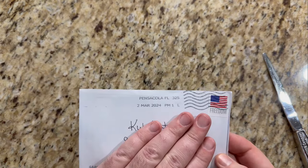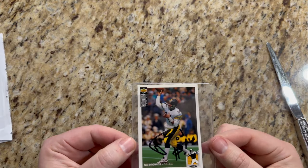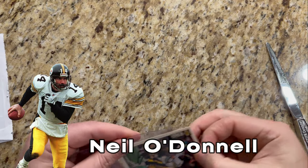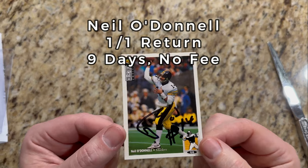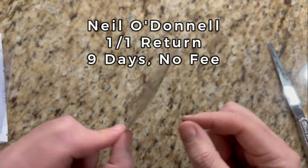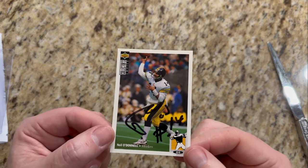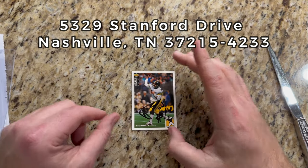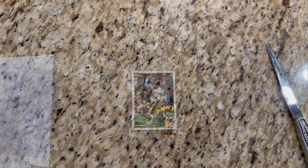Our sixth return came back on the sixth from Pensacola, Florida. We've got former Steelers quarterback Neil O'Donnell with a one-of-one return — a very quick turnaround. He signed it in black and added his number 14. It appears he has a one-card limit, so if you're sending to Mr. O'Donnell, just send one at a time. I sent him a 1994 Collector's Choice card — I thought it would look good with some ink on it, and it looks pretty darn good. He had a nice long NFL career and was kind of the precursor to Big Ben there in Pittsburgh.